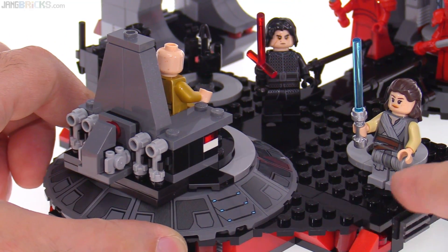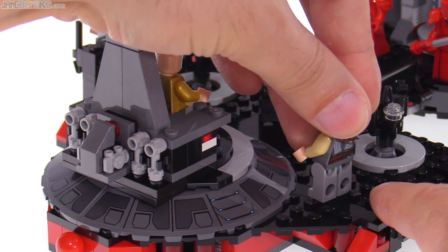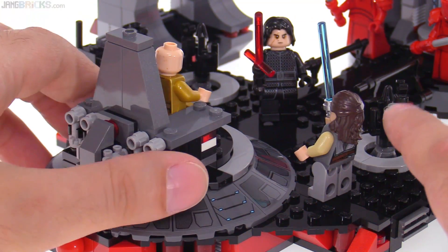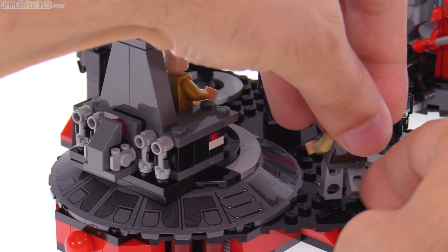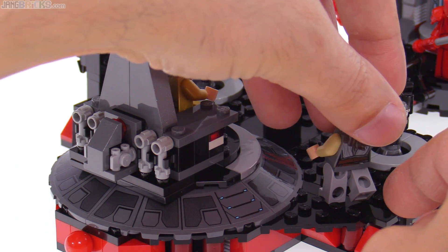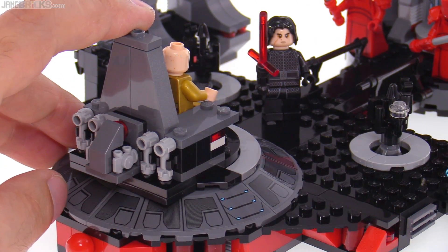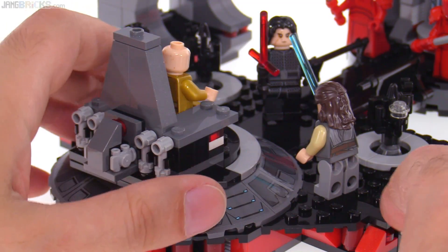There's also this little thing over here — it's the most basic of action features, just a basic figure catapult. It flips up and I believe there's a way to get it to launch the figure forward, though I haven't quite gotten it right myself.